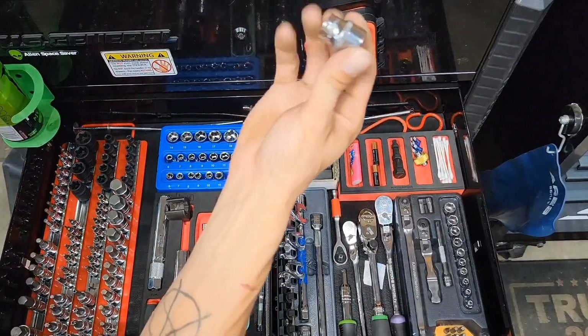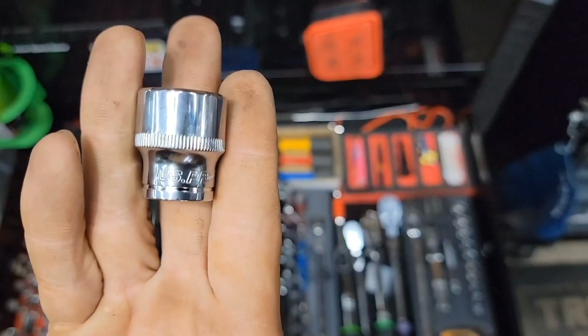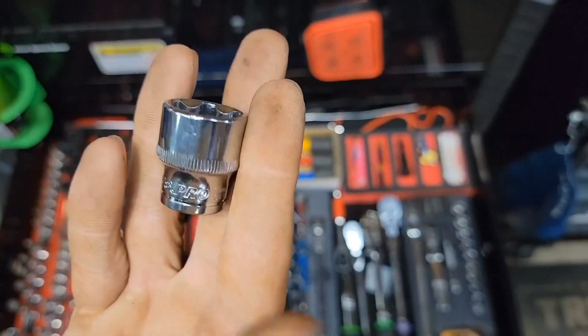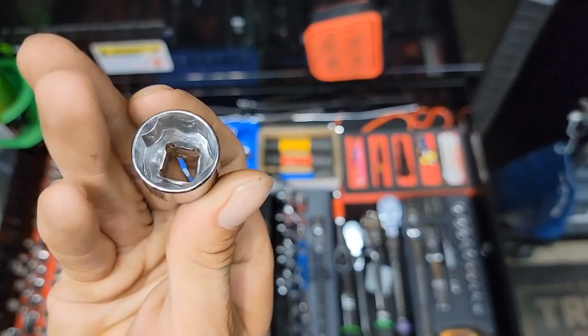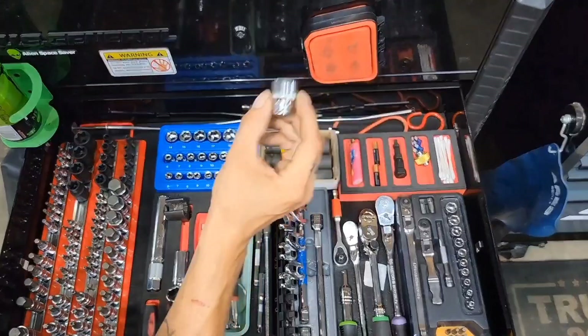We got some US Pro super-lock sockets. Those are really nice and handy — the knurling is perfect on them.